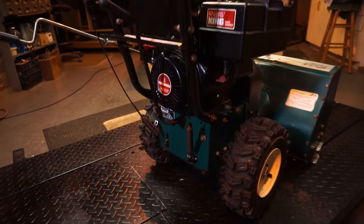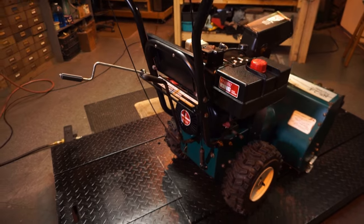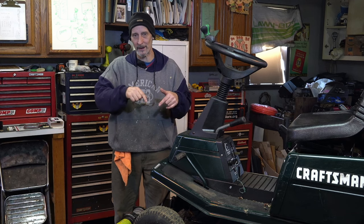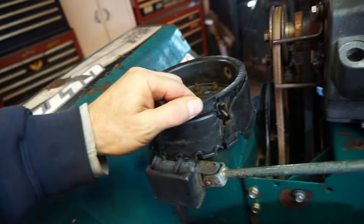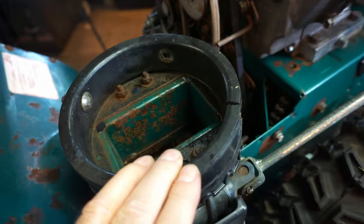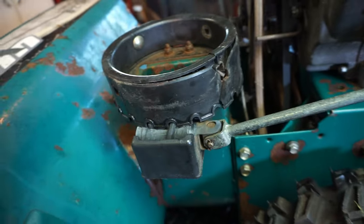You may already have this problem. It'll either be a plastic chute that comes down over the auger with a plastic ring and some gears on it, and you turn the handle. Or it could be a metal chute with a plastic ring — and that breaks. Sometimes you can't get these parts, and sometimes they're like $40, $50, $60 when you can get them, and they may be on back order.